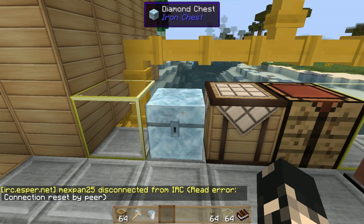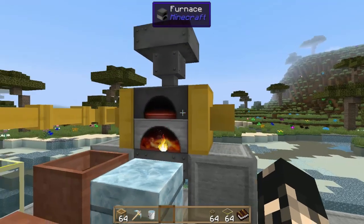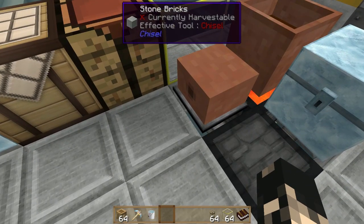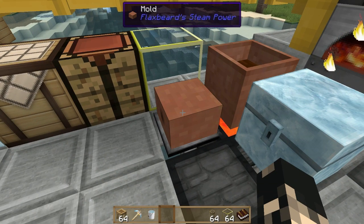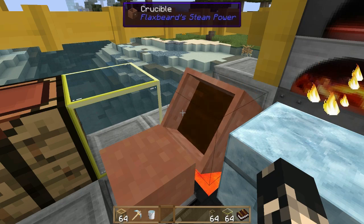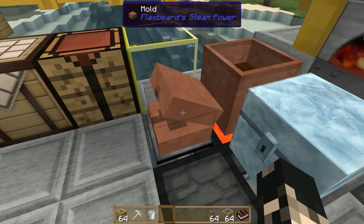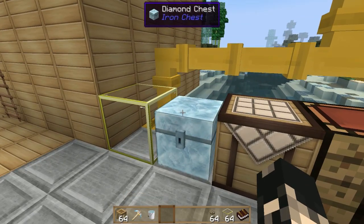Hey guys, it's Ozyar here and I've got more stuff from Flaxpeed's steam power mod. I've done a little rework around here — rearranged the steam heaters, chucked a hopper on the oven. I'm using the extra utility pipes to automatically pull items out of the mold. Unfortunately you still need to open it every single time, but let's get on to it.